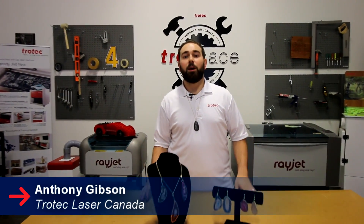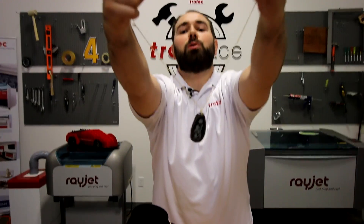Hey guys, it's Anthony from Trotec Laser Canada. Welcome to another Rock Edition. This week we're showing you how we made these vibrant agate stone jewelry pieces.